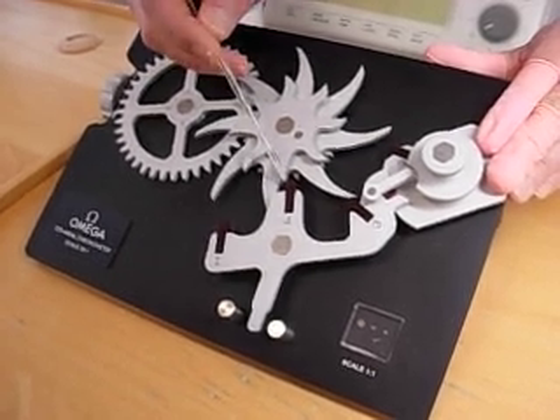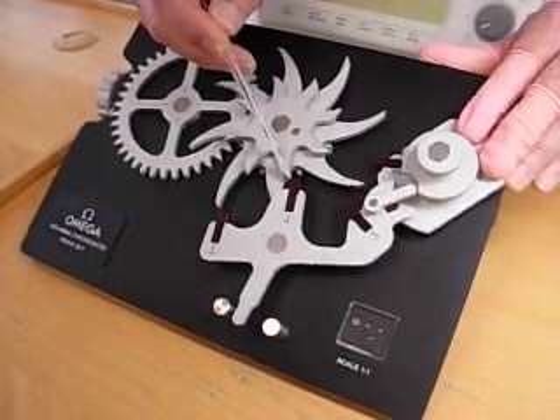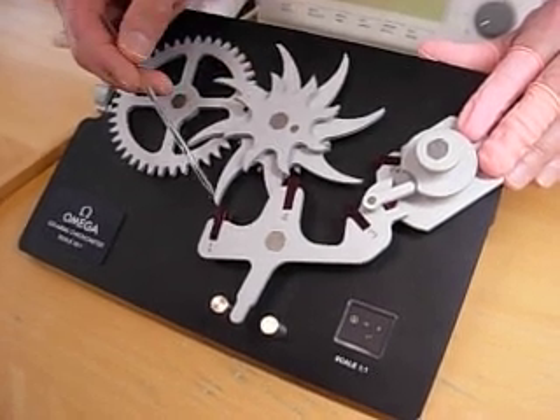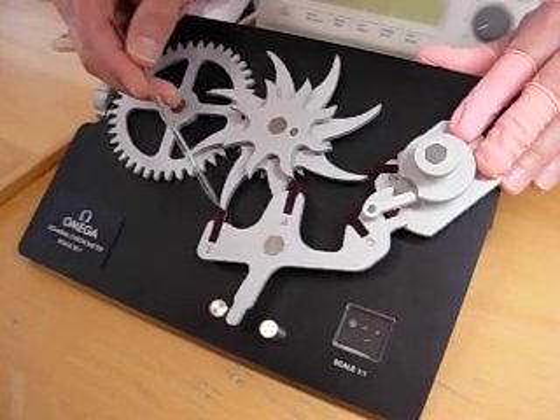There's our impulse being delivered now. This continues until the tooth comes free of the impulse surface, and we'll see this tooth of the coaxial coming forward to lock on jewel number one. There's permission.